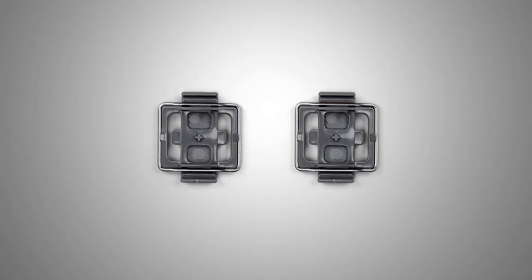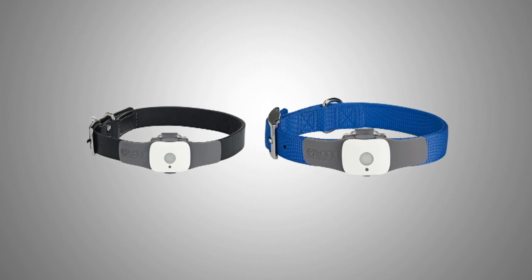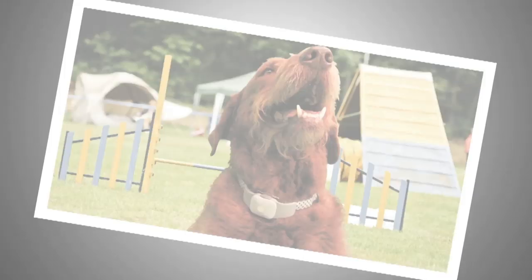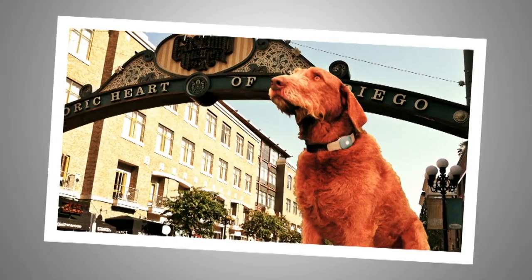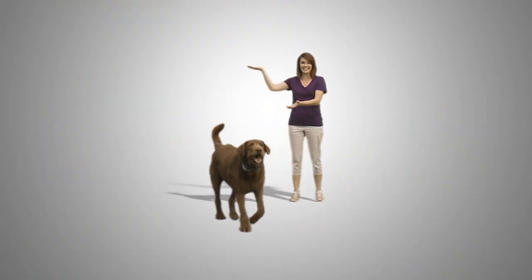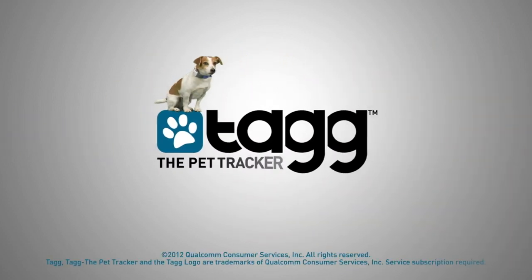Remember, your tag system comes with extra collar clips so you can put the tracker on multiple collars. Here's Max on vacation, at the show, about town. Thank you! Max the Magician will be here all week. And if he's not, he'll be back soon with Tag the Pet Tracker System.